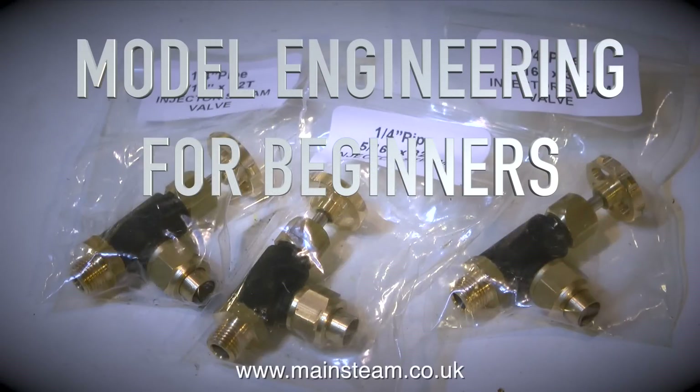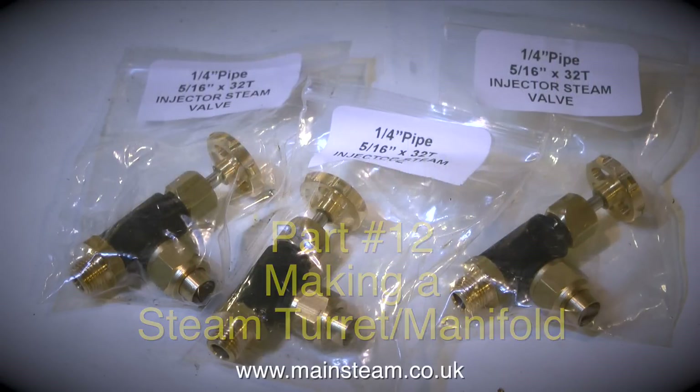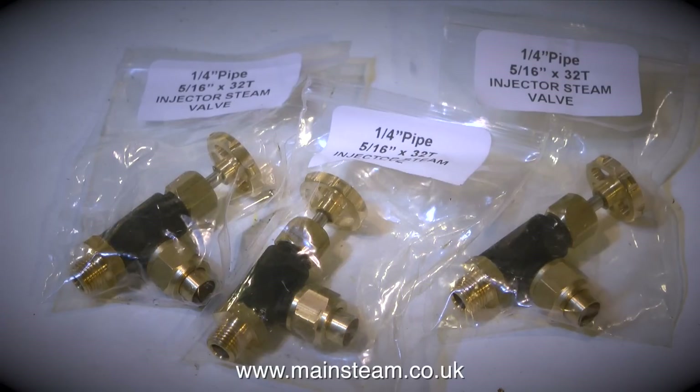Model engineering for beginners. This is part 12 and it's making a steam turret or manifold, used for distribution of steam from the boiler to various steam operated devices.